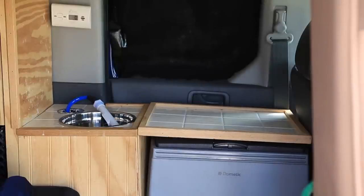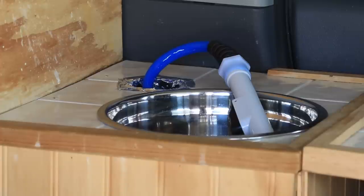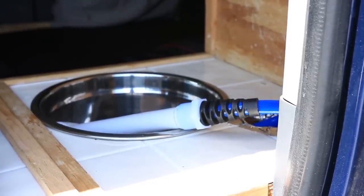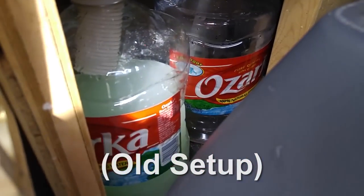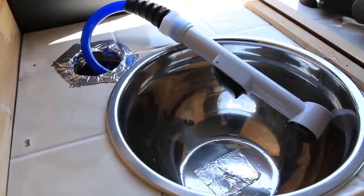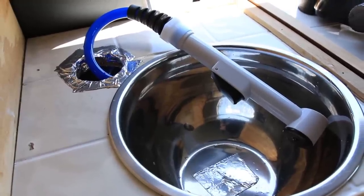Below the CO detector, I've made some changes to the sink setup. I used to have a little pump-action faucet, but I've now run my shower head up through there and decided to do away with the gray water tank altogether. Really the only thing I used the sink for was brushing my teeth, so it didn't make sense to be accumulating gray water — it was getting gross and moldy. Now I just use a mixing bowl that I've sealed off at the bottom to brush my teeth and empty it out in the morning.